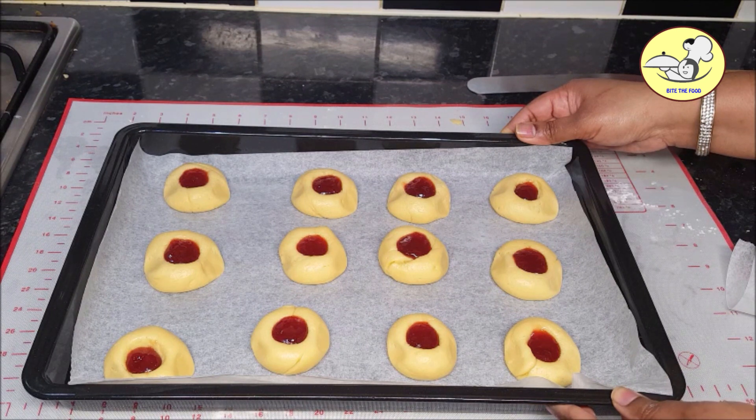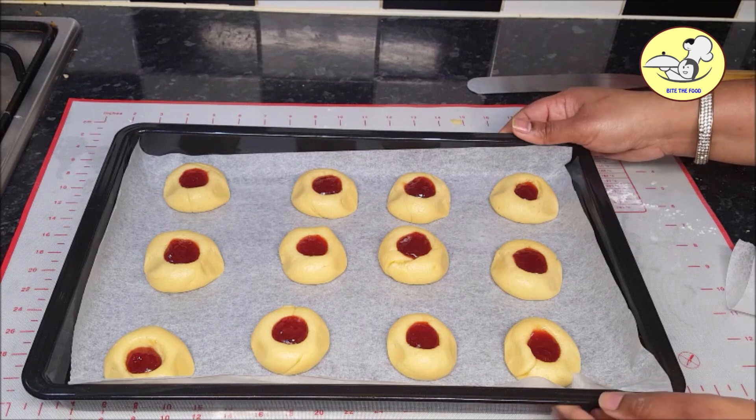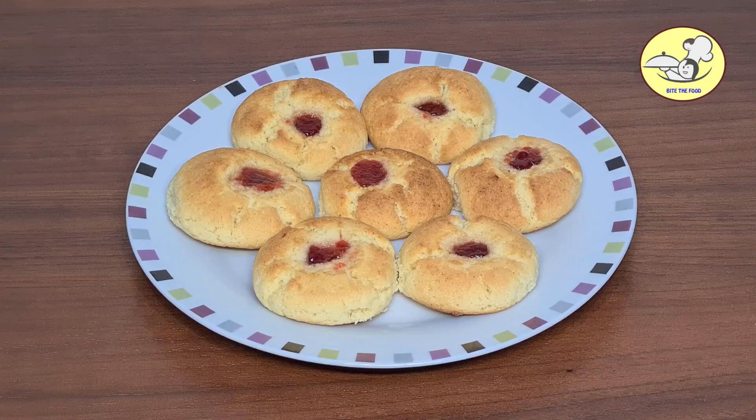I will put the jam cookies in the oven for 10-12 minutes. Then we will adjust the temperature of the oven. We will put the jam cookies out — it is quite crunchy and it is very soft.